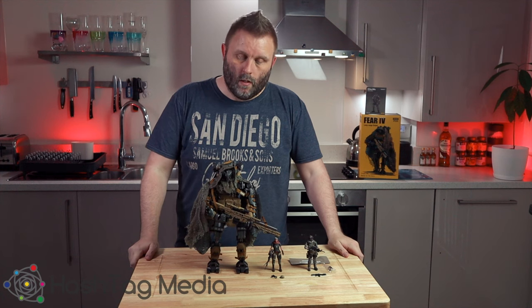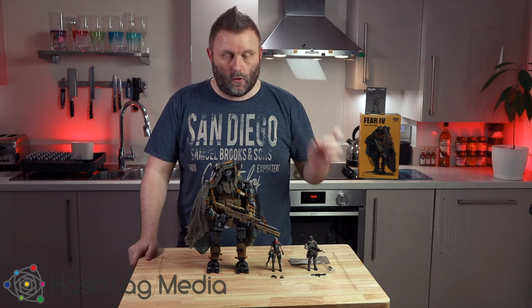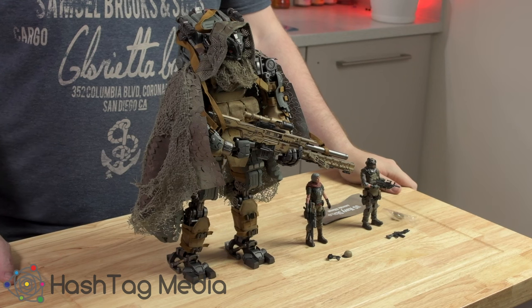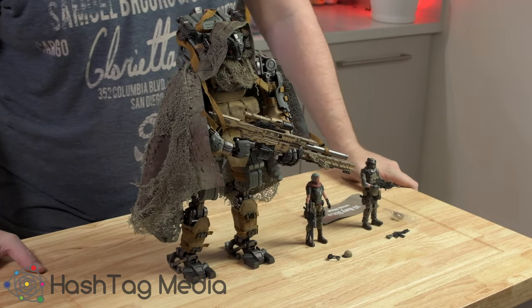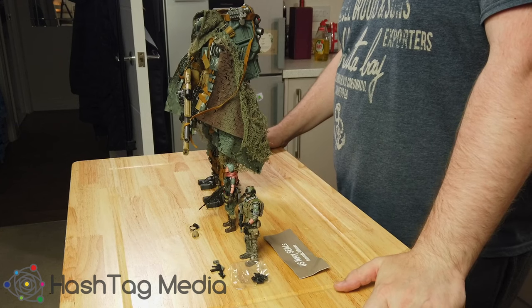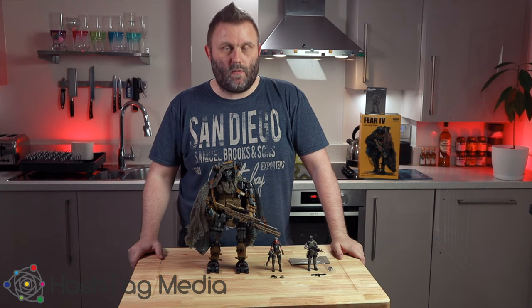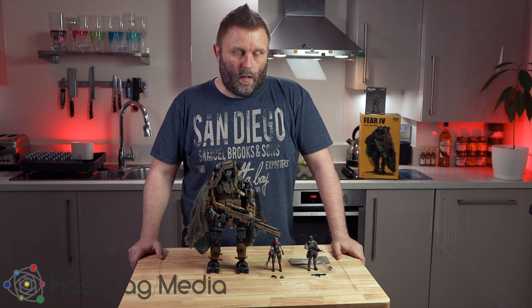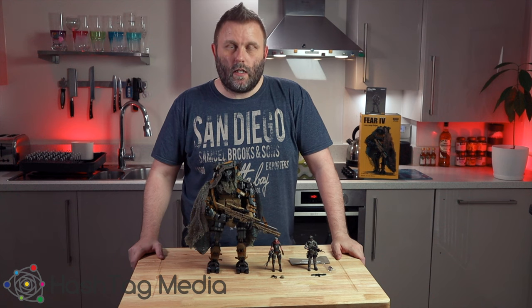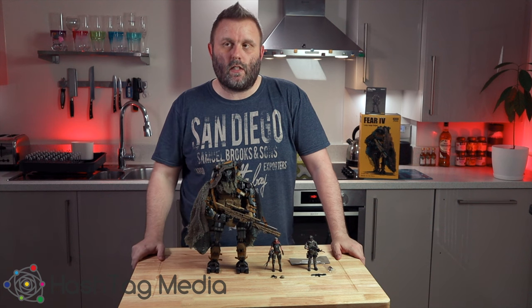Hey guys, welcome back to the channel. Today I thought we'd go through some new action figures I found for some toy photography. I can't remember where I saw them, but I was probably drunk when I came across an advert. It's a company called Joy Toy — never heard of them before until I found them online. They're a Chinese company that makes quite high quality, high detailed action figures.